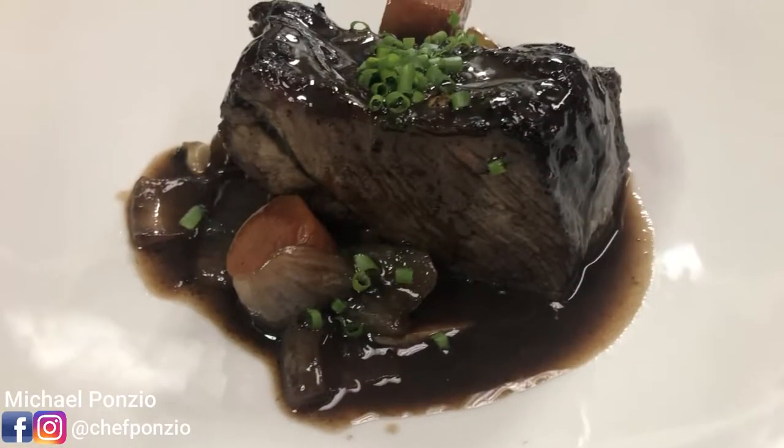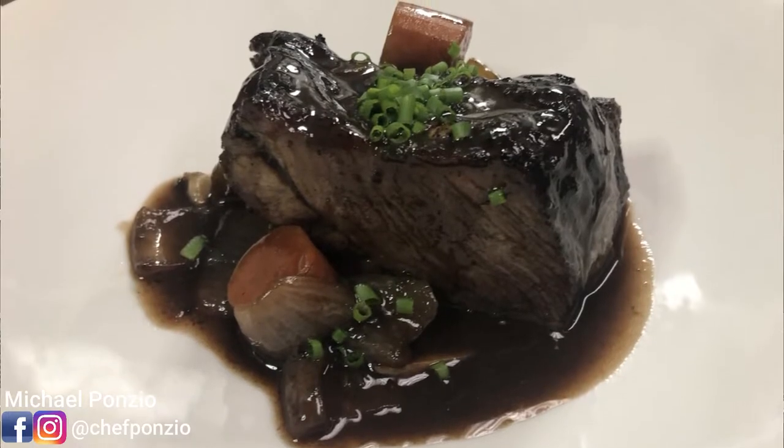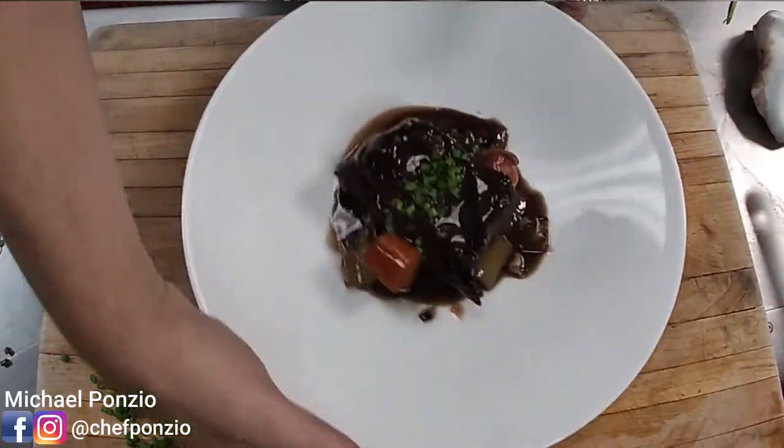Probably one of my favorite things to get at a restaurant is braised beef short ribs. I absolutely love them and I'm sure you do too, because anytime I put them on a menu they sell like crazy. It doesn't matter whether it's summer, fall, or spring — they are extremely popular all the time. In this video I'm going to show you how to make braised beef short ribs the way we do in the restaurants, and when we're done you'll be able to knock this out at home like a pro.